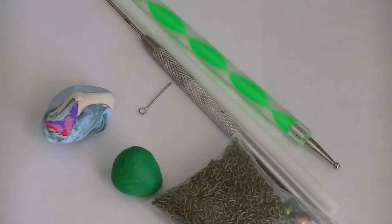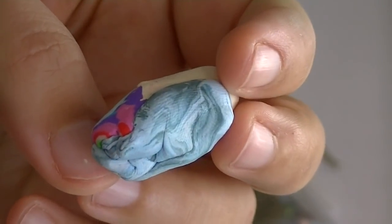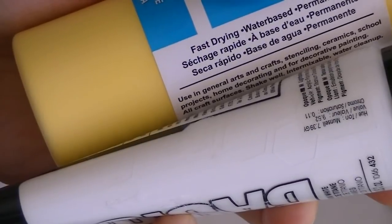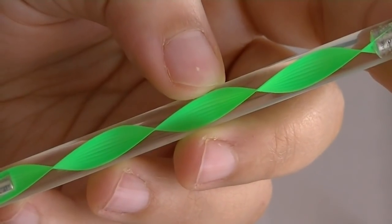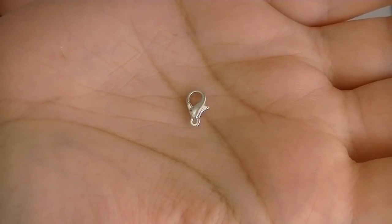Here's what you'll need for this project: green scrap clay — if you don't have scrap clay, use any color that you want. A rounded and pointy tool, an eye pin, a regular straw, yellow and white paint, a roller — if you don't have a roller you can use your rounded tool — two jump rings, a lobster clasp, and your chain.